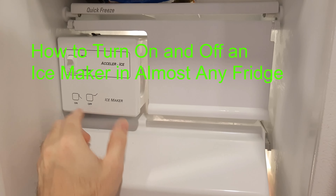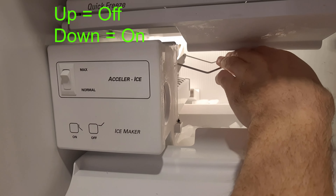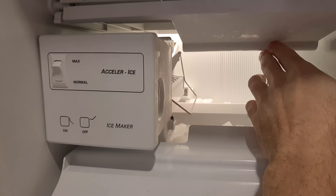Today I'm going to show you how to turn on and off an ice maker. If it's in the up position, the ice maker's off. If you put it in the down position, the ice maker's on. So it'll start generating ice now that the ice maker is down.